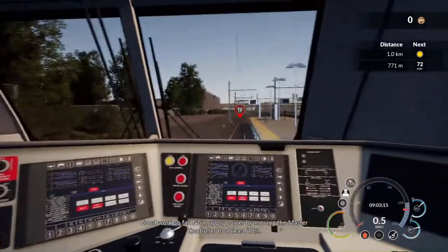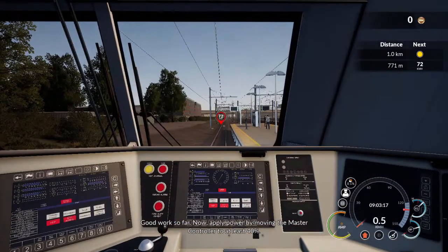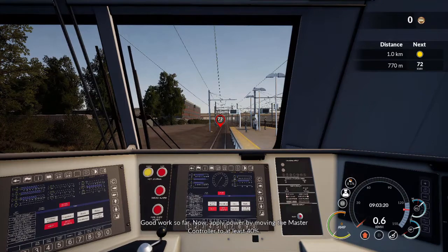Good work so far. Now apply power by moving the master controller to at least 40%.